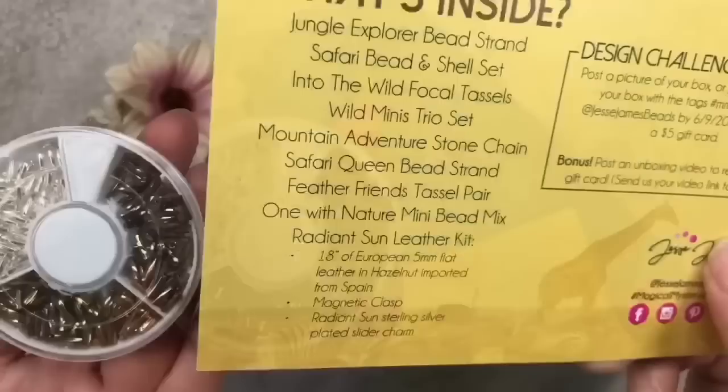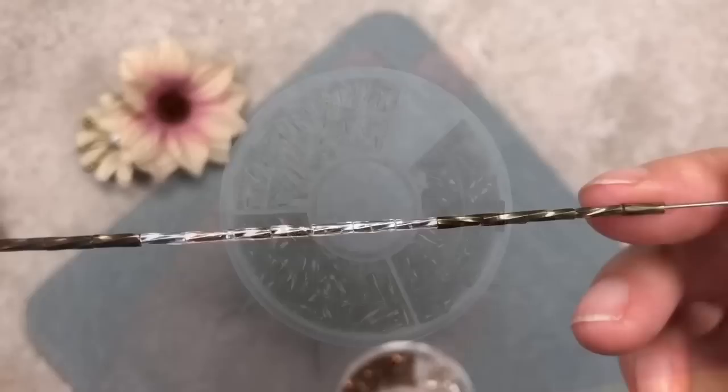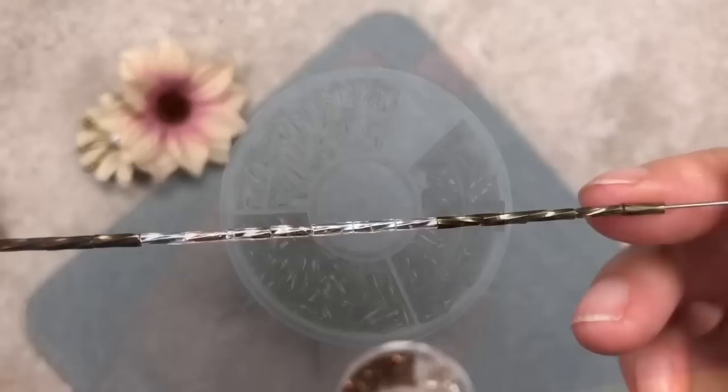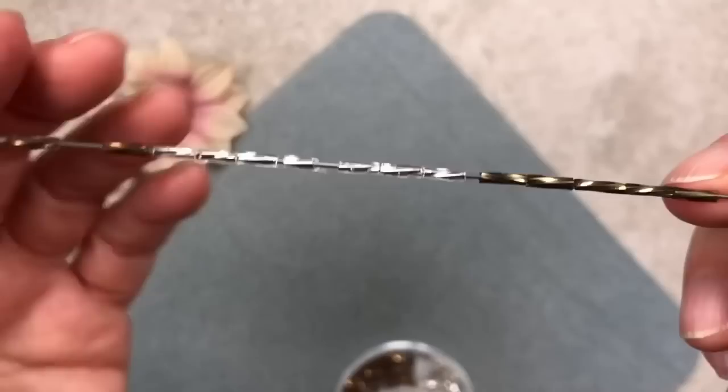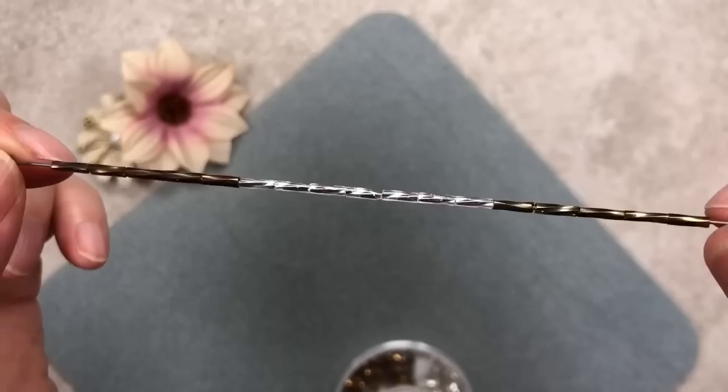Jesse James Beads went through a lot of trouble to find these beads — I've never seen anything like this. These look like twisted bugle beads; on the card it says 'Wild Minis Trio Set.' We have three colors: bronze, silver, and copper. Simply threading these onto beading wire would look really nice — the little twist catches the light beautifully.